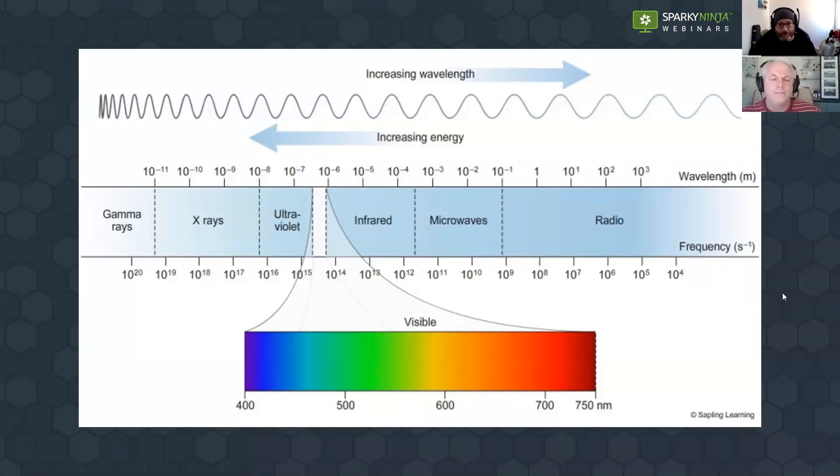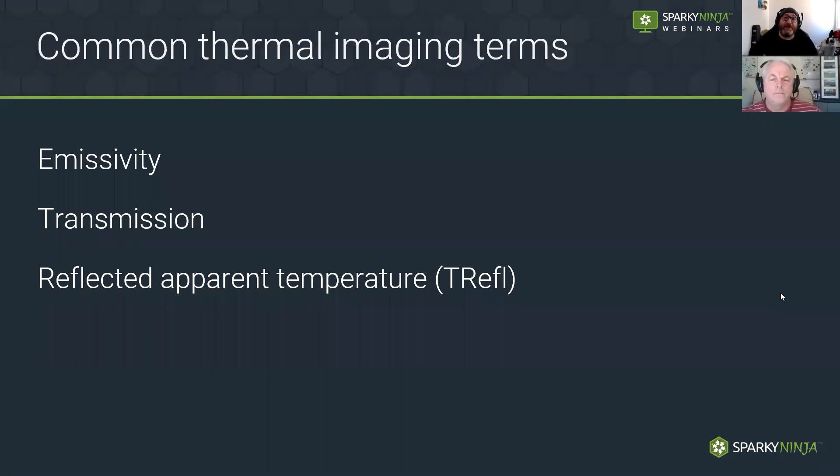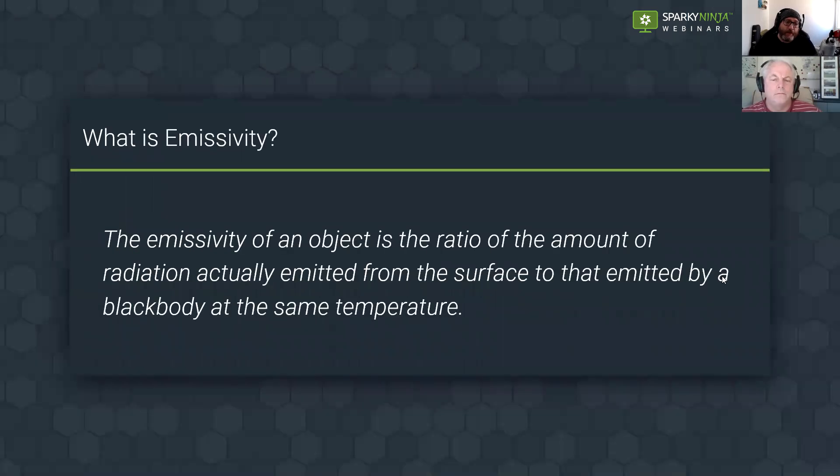There are a couple of terms you're going to see on a camera: emissivity, transmission, and reflective apparent temperature. We're going to start with emissivity — the 'E' you'll see on the camera. It's normally set to 0.95 by default. MEGA have also entered the thermal imaging market with what looks to be a good detector for electricians. Emissivity starts at 0.95 typically.